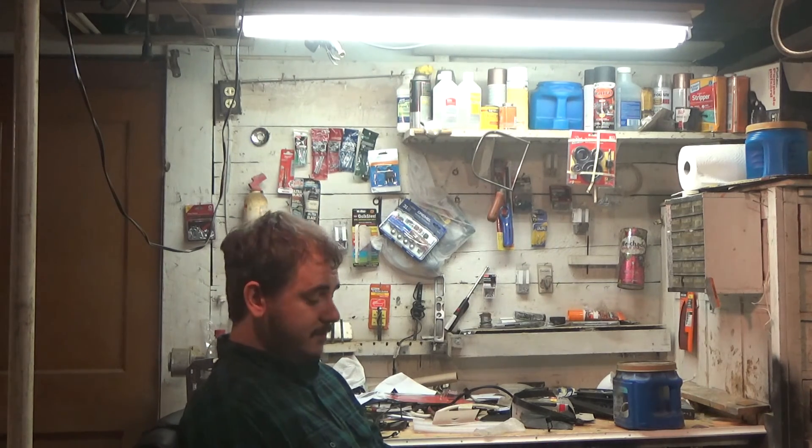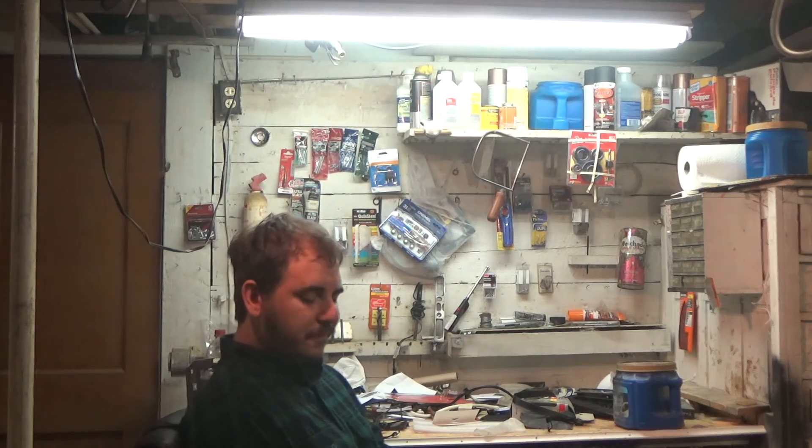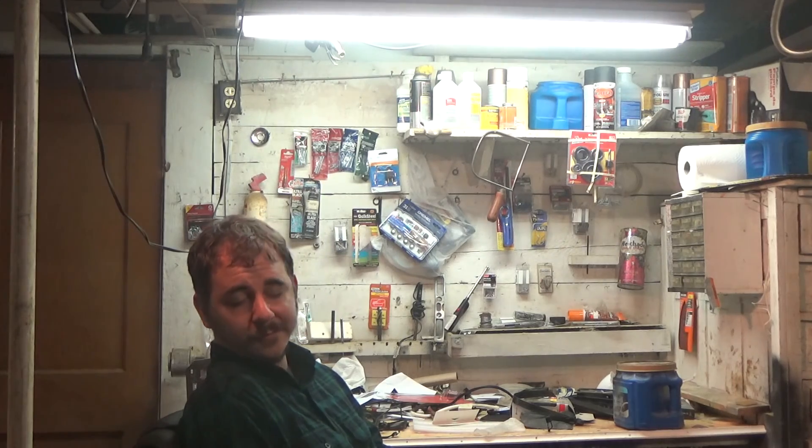Guys, keep being careful with these batteries. Don't get crazy. You can get crazy all you want when you know what you're doing, but when you're new — don't get crazy.